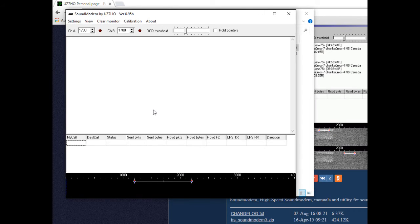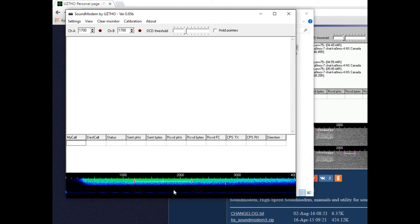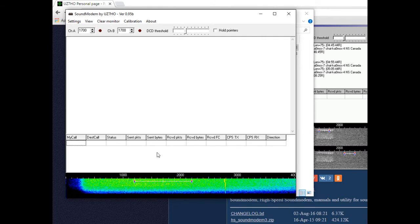Turn on your radio and with everything hooked up correctly, you should be able to turn up the volume until you get a nice color on the waterfall. I usually aim for mostly green with a little bit of yellow.